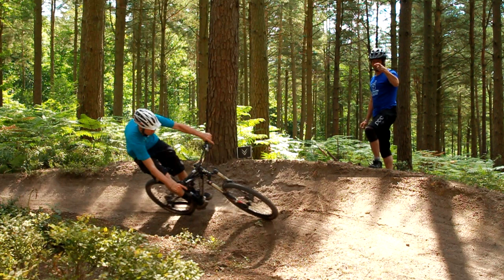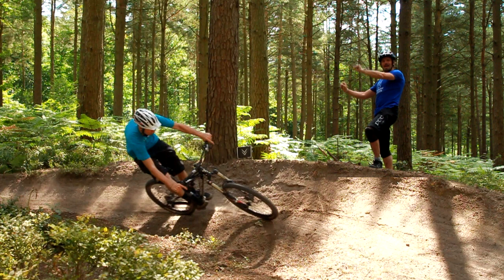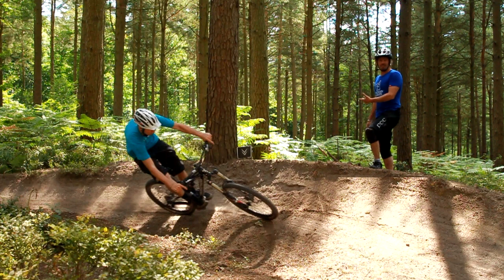A bomb hole is just a berm on a different axis — flip it onto its side and you've got yourself a berm, front wheel in, back wheel out. Quite often you'll see pro riders and fast riders manual as they come out of a berm. It's not all for looks; it's because they've transferred and pumped their way through the corner. If you want speed, grip, and acceleration through a corner, pumping is essential. It's not all about diving on the front and pre-loading it, but transferring the weight and driving energy through the bike.